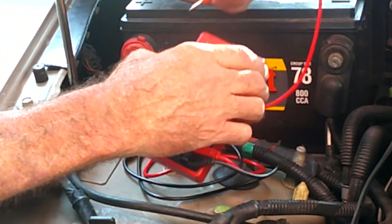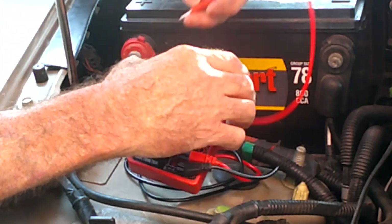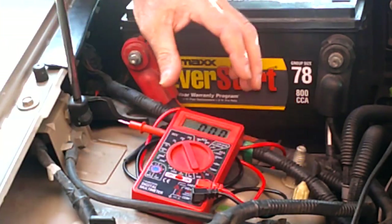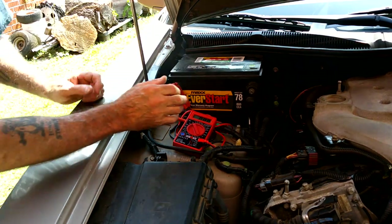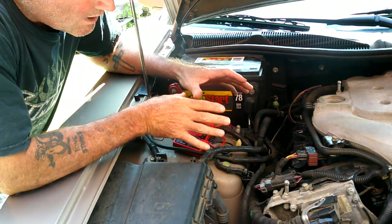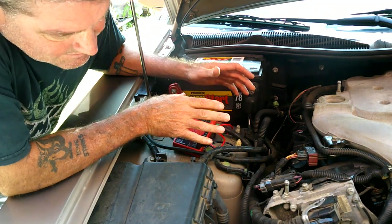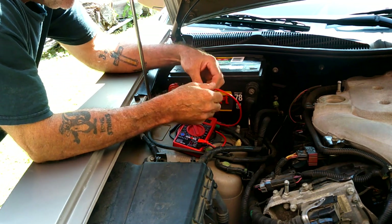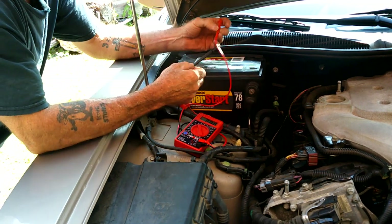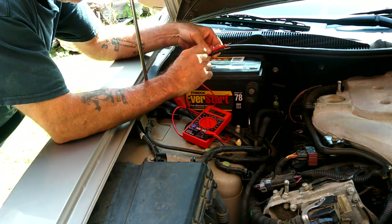Let's go ahead and start the car and see what we get. I don't know if you can hear that whining, but I believe that is the alternator whining like that.